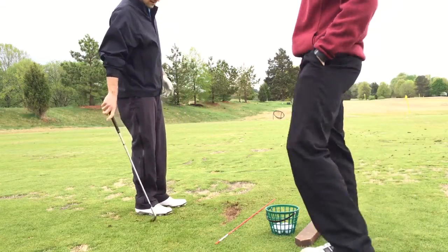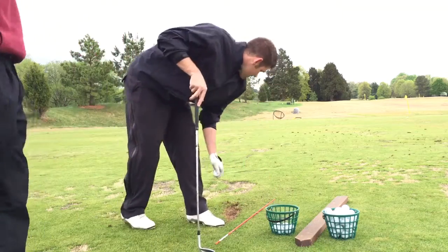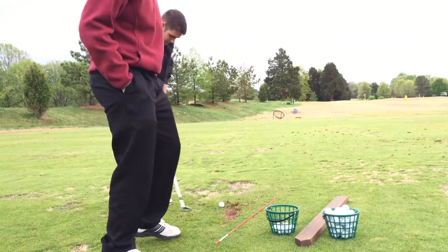Earlier he was hitting shots and he was thinning them. That was just because he was coming up too fast with his foot — he was springing up — so we want to get him to feel coming down the line and staying through the shot.